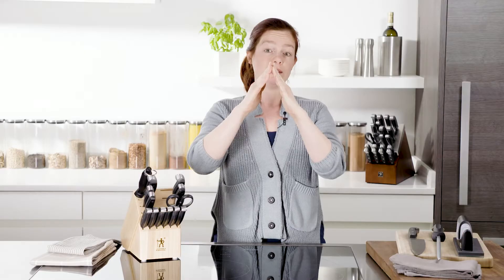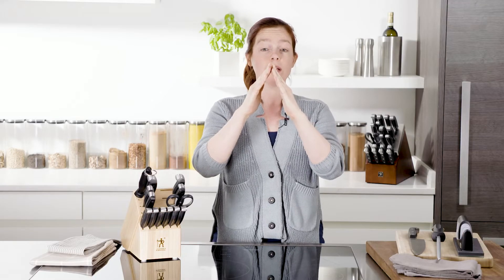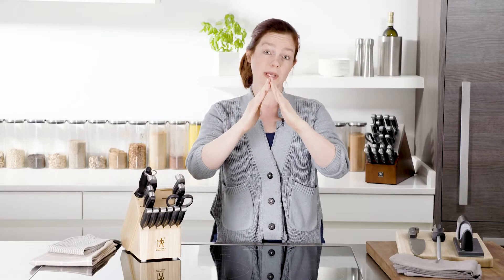When you get your knives and they're brand new, the edge is a point like this. When you use them, you push that metal over to the left or the right. And what the honing steel does is it pushes it back into the middle.